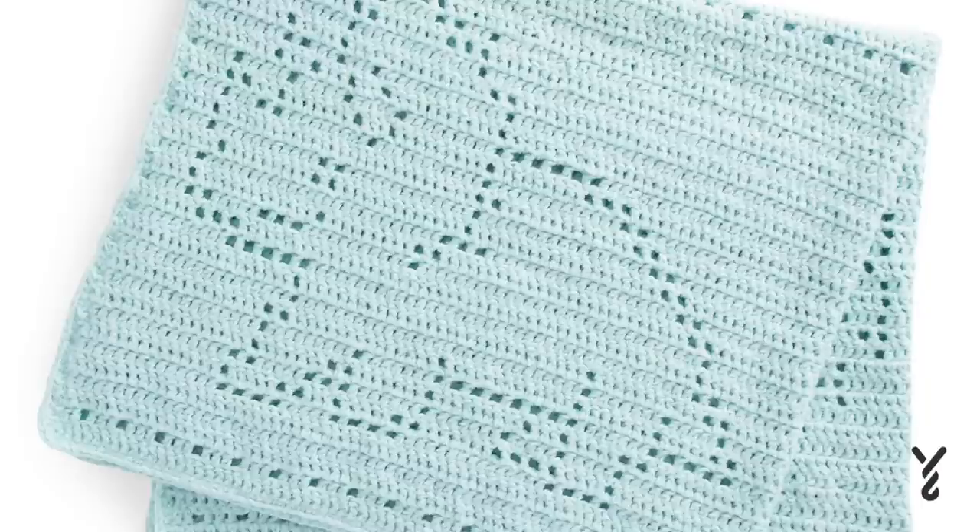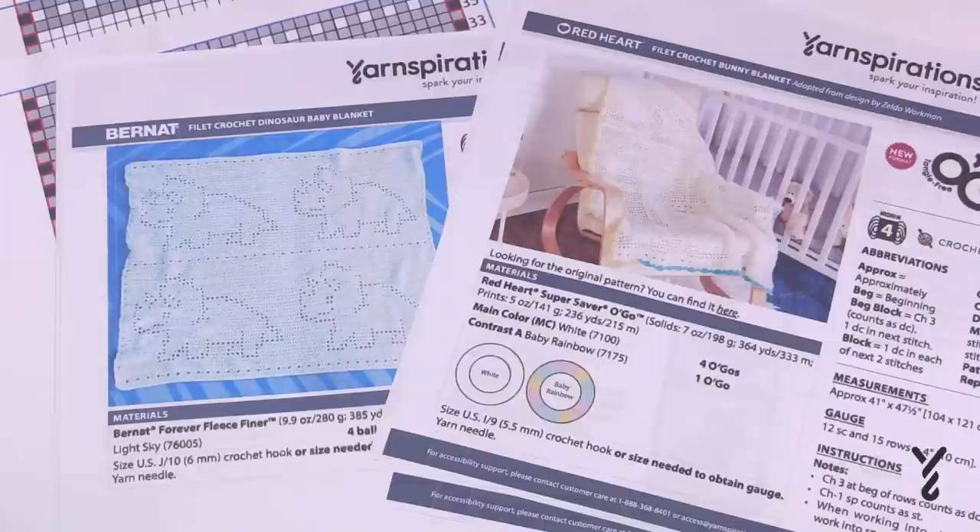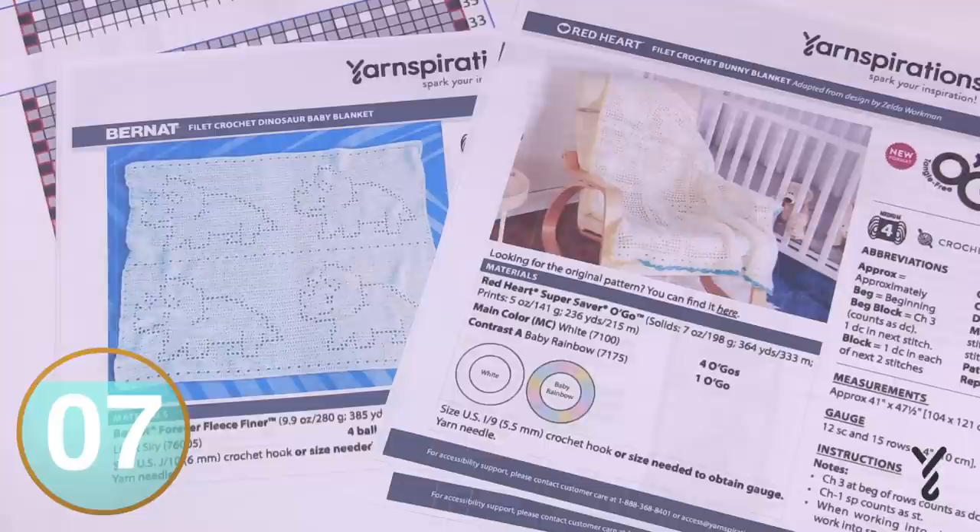Welcome back to The Crochet Crowd as well as my friends over at yarnspirations.com. Today is all about filet crochet. The thumbnail and the video description feature a filet crochet project. What I'm going to be doing today is talking about how to execute a filet crochet concept, but I'm going to be using two generic patterns to educate you on what you're looking for and how to follow it through.